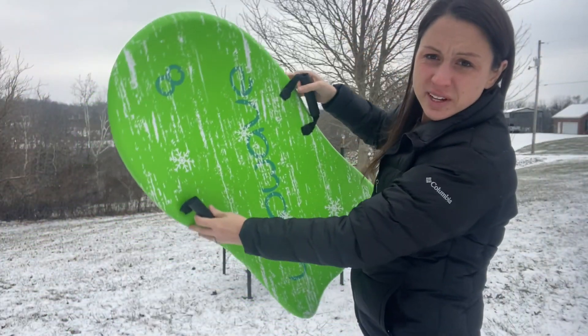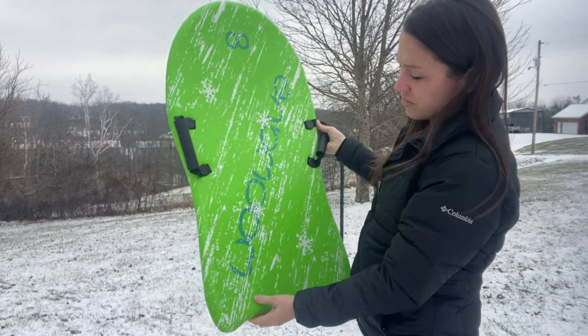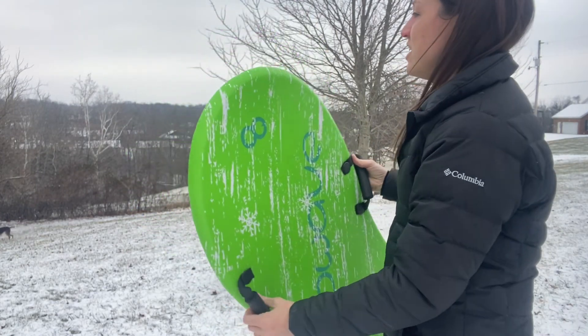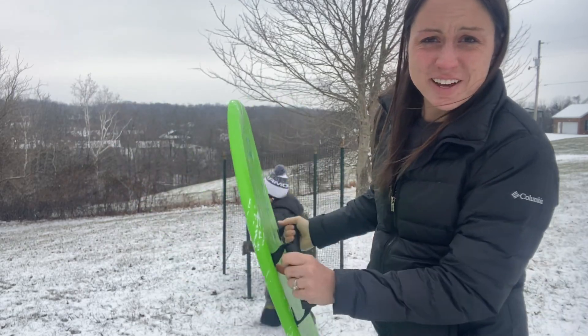It can fit one kid perfectly, one adult perfectly, and possibly even two kids. So here we are going to try it out and have some fun.